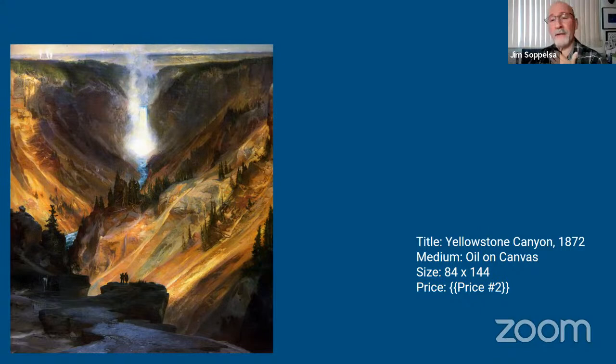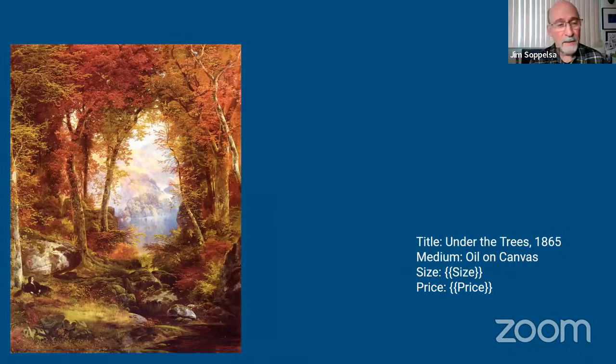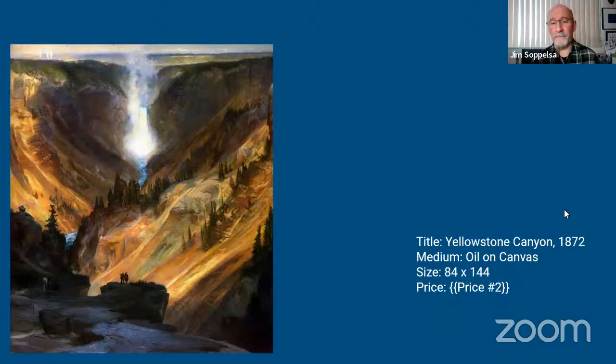Jim finally connects after technical difficulties with Windows 11. He says he's not really familiar with Thomas Moran until today, though he's been in front of Hudson River School work at the Cleveland Museum — Thomas Cole, Frederick Church. When you can actually stand in front of one of these in a museum, it's just so incredibly beautiful. What he always likes about a lot of these works is the little people and little details they put in to give you an idea of scale — you can see that in the foreground here, a Native American figure or dwelling.